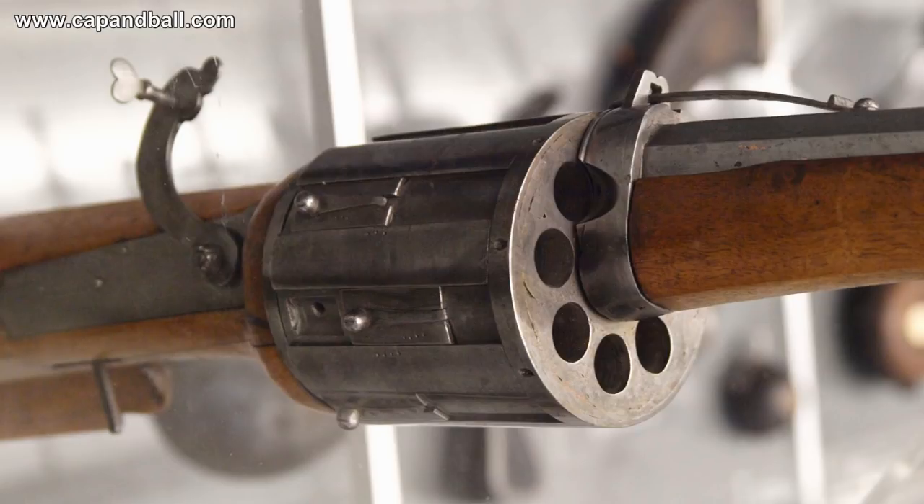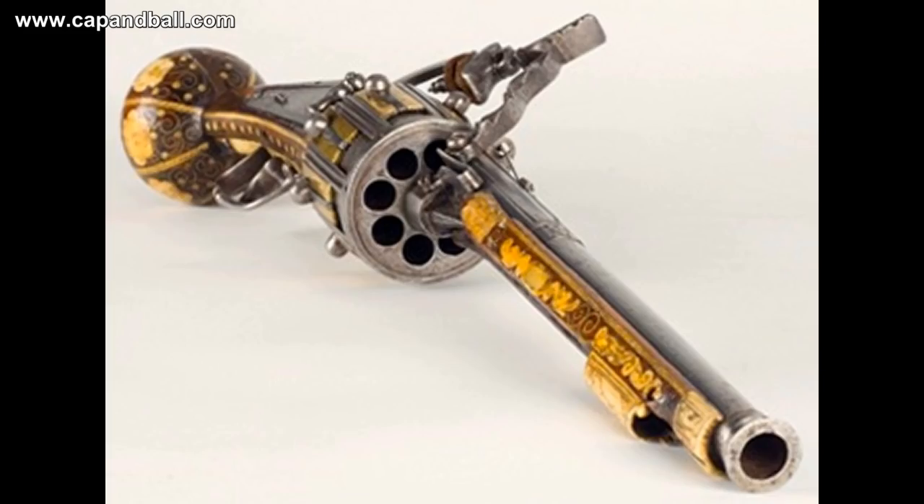Firing more than one shot from a firearm was always a wish of every hunter or soldier, and the rotating cylinder was not the invention of the 19th century. Front-loading rotating drums holding multiple charges were used from the end of the 16th century on matchlock, snaphance-lock, and flintlock firearms also.